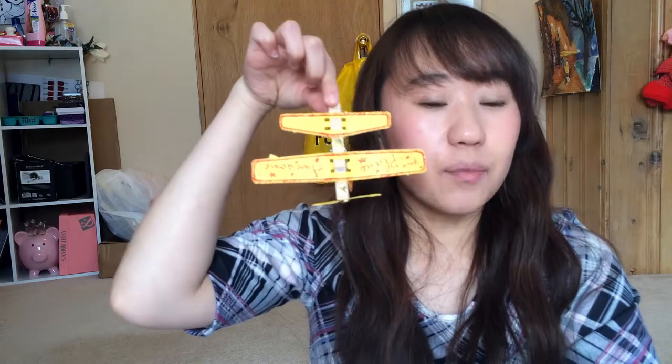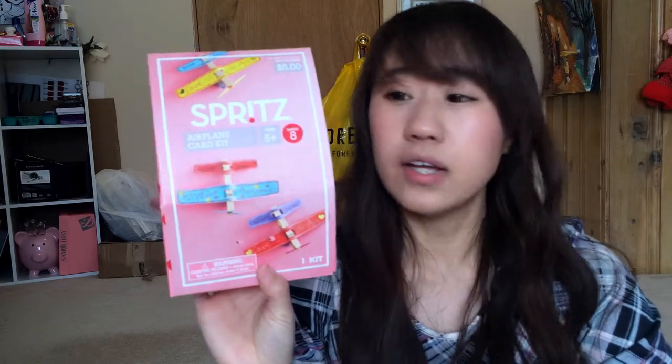Hey guys, welcome back to my channel! Today I'm going to show you how to make this cute little airplane from the box kit. I just grabbed a box here — it's the Spritz airplane card kit, part of my Valentine after-sale haul. If you want to see that video, click up there; if not, just keep tuning in and I'll help you make this cute airplane card kit.